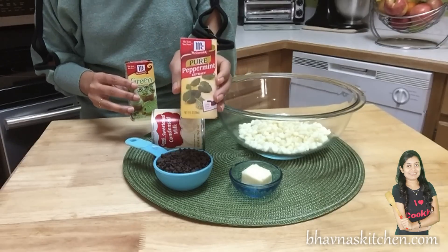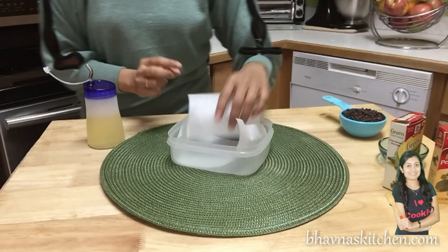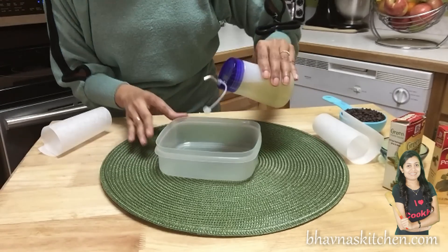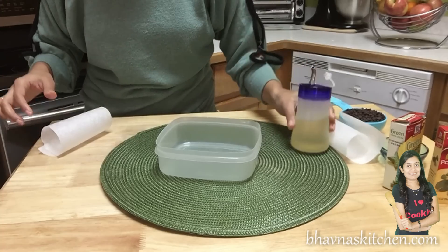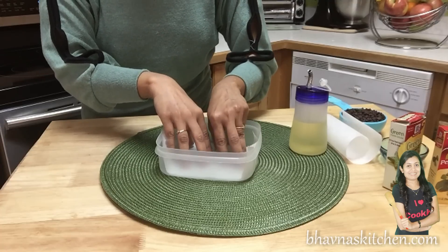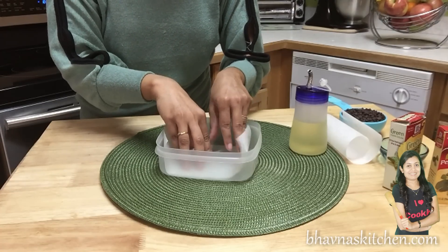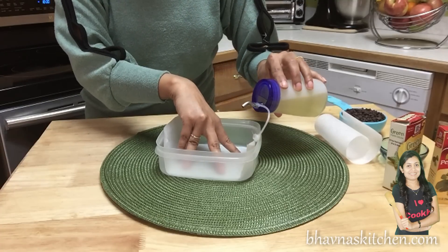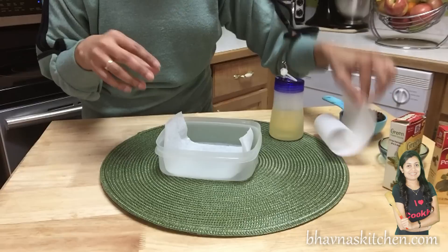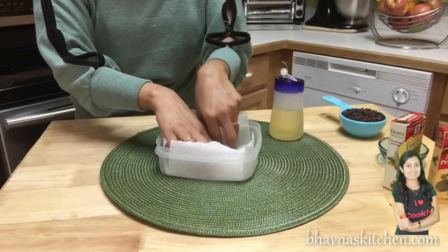Here I have pure peppermint extract and green food color, which is optional. Next step is to prepare the tray. I'm using a square box — I'll put a little bit of oil and line it with parchment paper. The oil helps keep the parchment paper in place, so I add just a drop here and there and then put another sheet like this.